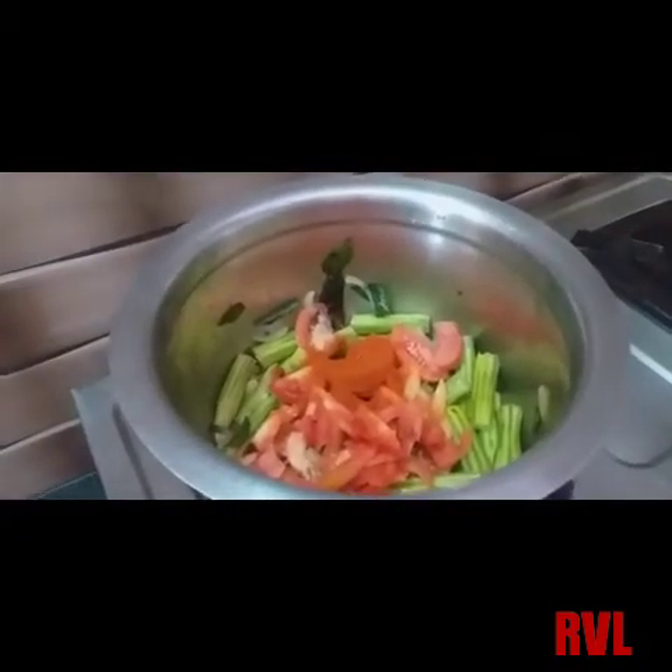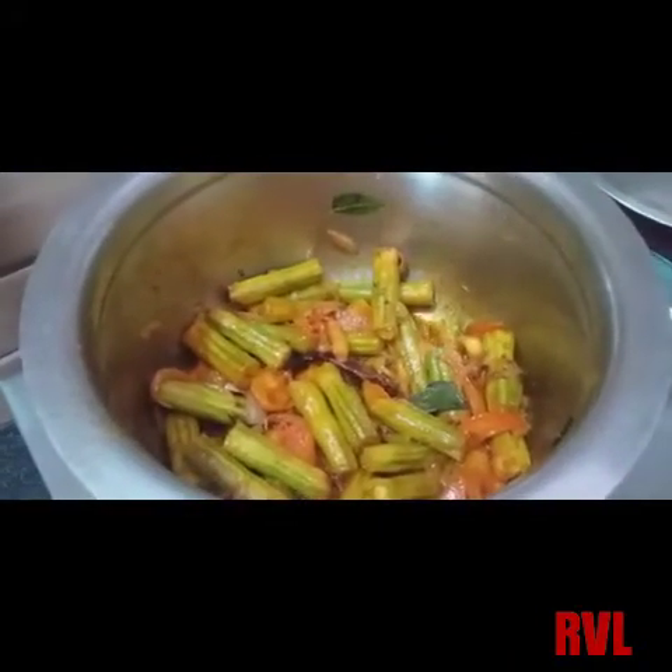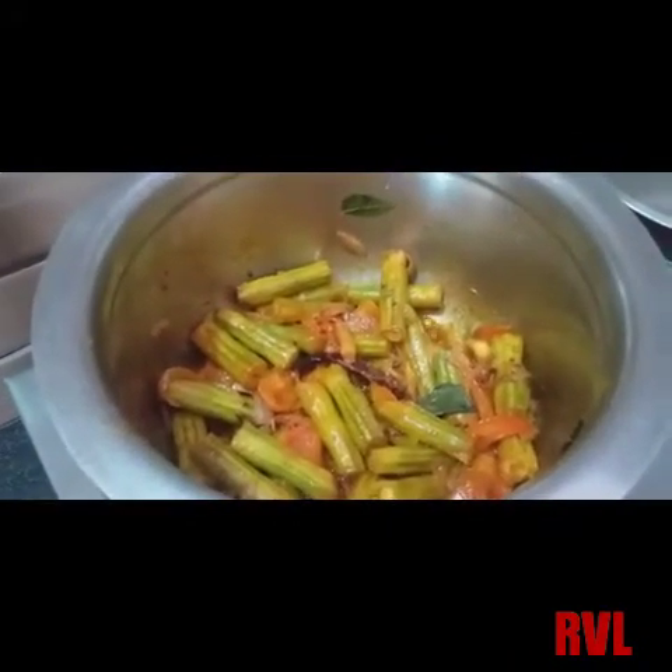If we want to make it, we will do the same thing as it is done. Then we will cook at the same time. We will cook the same thing.